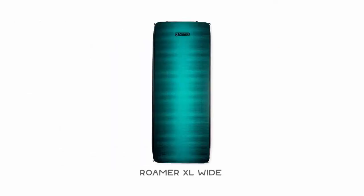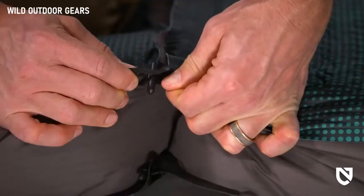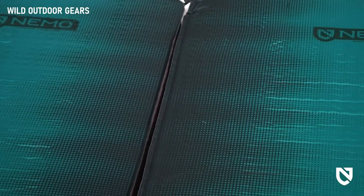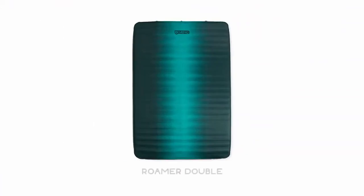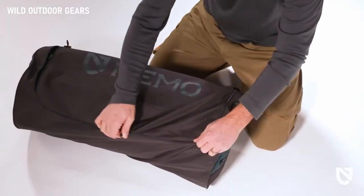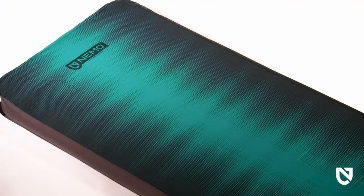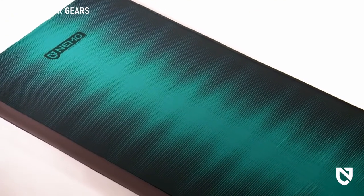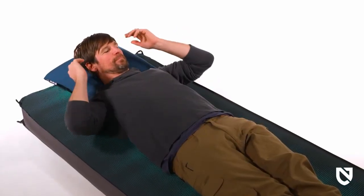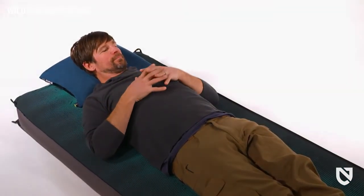Offered in two sizes, Roamer XL Wide boasts 78 inches long by 30 inches wide, and multiple pads can be quickly toggled together to form a queen-size mattress or larger. Roamer Double is generously sized at 52 inches wide to accommodate two happy campers and features a conveniently sized duffel bag for easy pack-up. For those looking for the ultimate luxury sleep that goes from car camping to floor surfing, the Roamer series stands apart as our plushest sleeping pad yet.